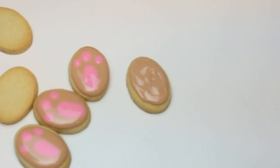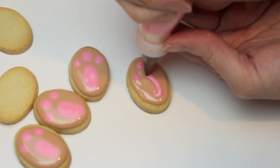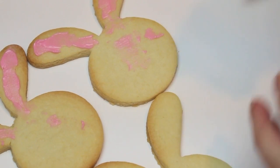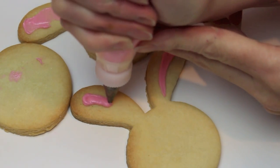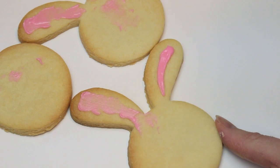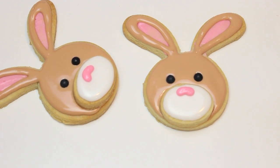Filling like so, and then one, two, three, and then an oval there in the center. Now prepping my bunny ears — I just want to add a bit of pink icing to the center of the ear. I'm adding my icing and then using a small palette knife to remove the excess. We're going to let that dry before coming in with the brown.